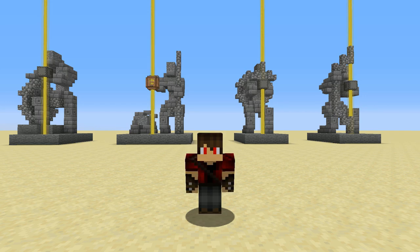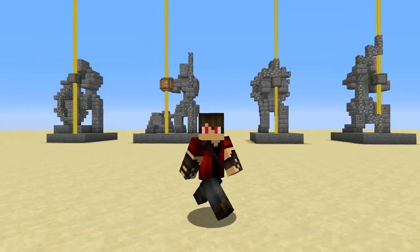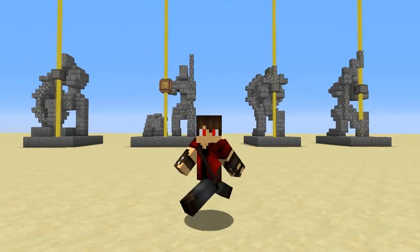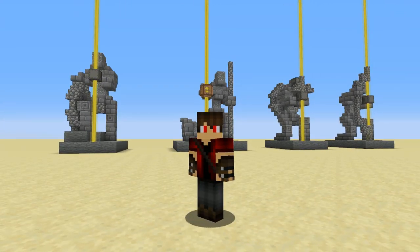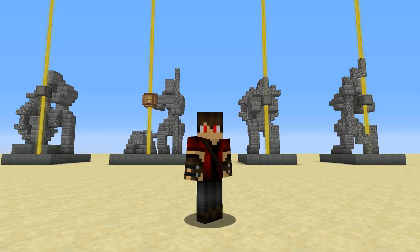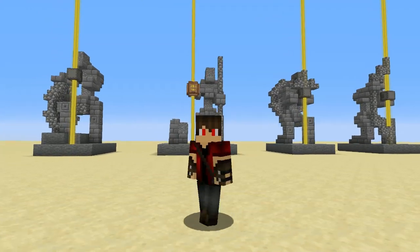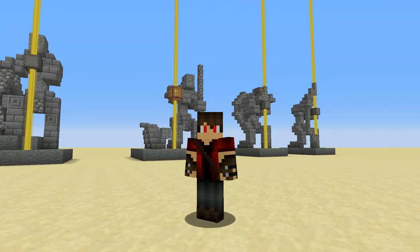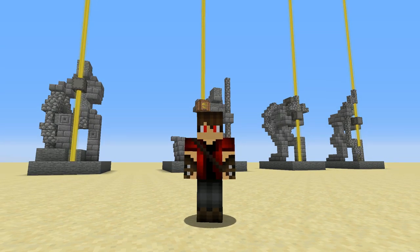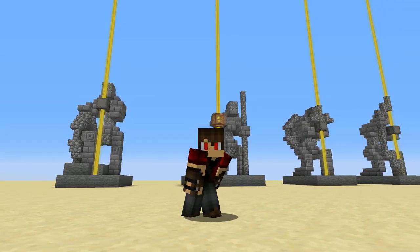And that is how you build all four of these statues. Sorry if I went through them pretty quickly, but they all are reasonably similar to build. There will be a world download in the description if you want to grab it. Let me know which of these is your favourite — I think mine is the guy holding the lantern because the cat looks really cool, but I also like the swordsman. Anyway guys, thanks for watching. I'm Cortez Reno — leave a like if you enjoyed the video. See you next time.